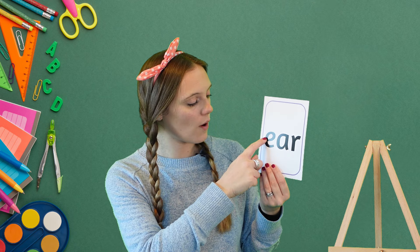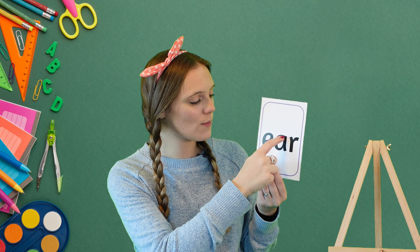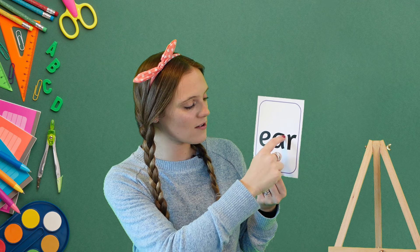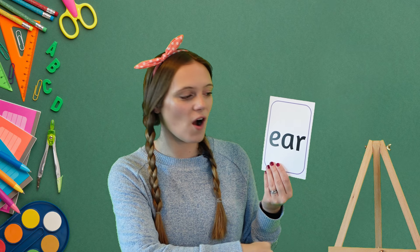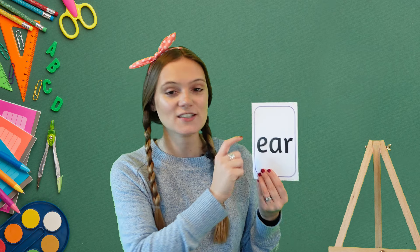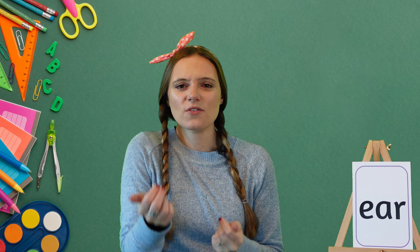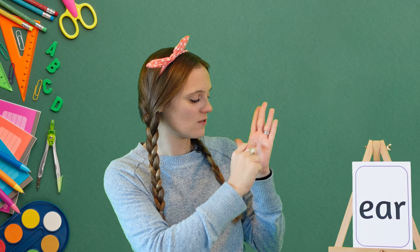For e, we start here, we go across, up, round, and down. For a, we start at the top, all the way round and down. And for r, we start at the top, all the way down, back up and over. Now I want you joining in — give your magic fingers a big shake, give your shoulders a big roll so you're ready for writing. Remember, you can use your other hand as a magic piece of paper to write on.